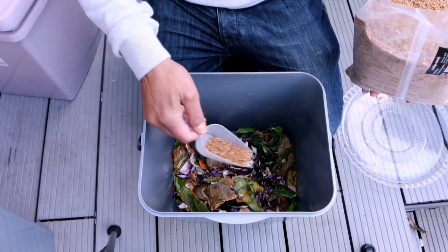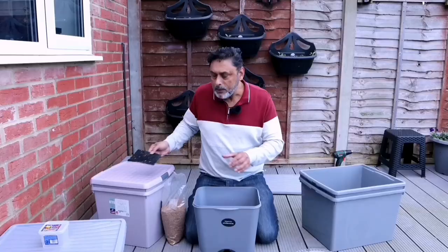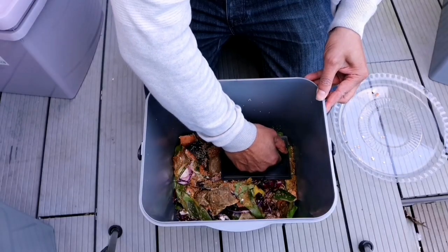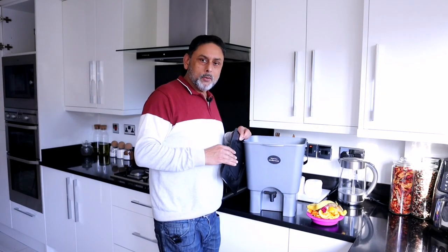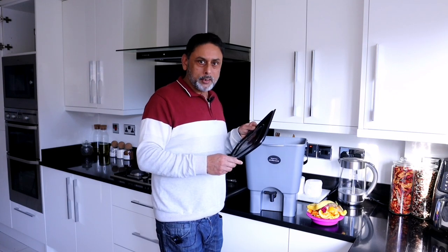Sprinkle your Bokashi bran evenly over your kitchen waste and using a flattener, flatten it down to get all the oxygen out. After adding your first layer of kitchen waste, don't forget to close the lid and air-tighten it so no air or oxygen gets in.